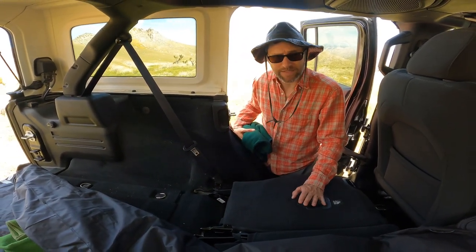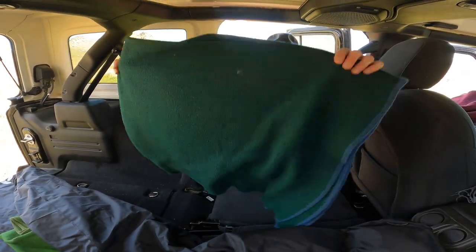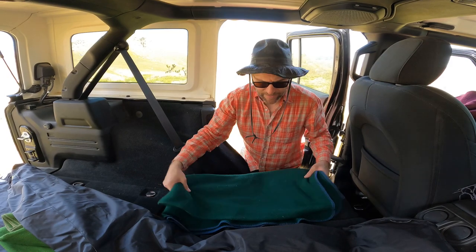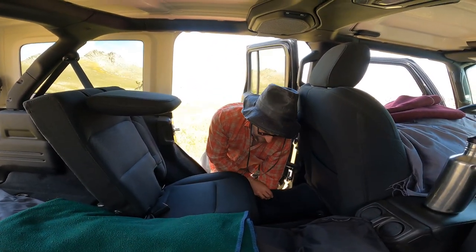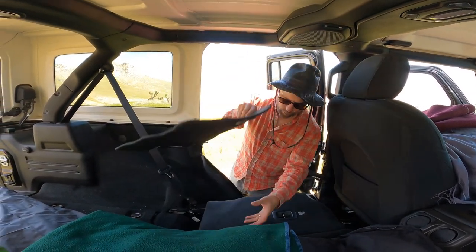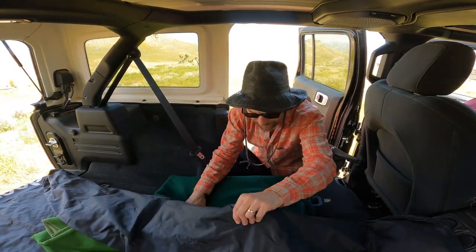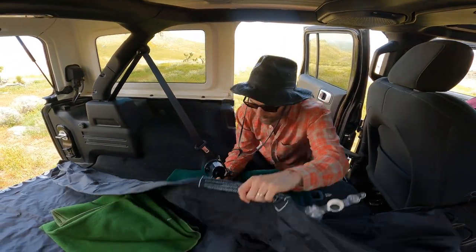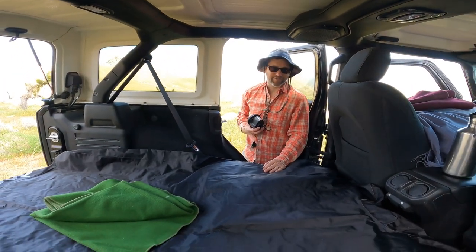You don't want a popped Deep Sleep. So what we do is we use two things: we use blankets and we use the floor mats from our Jeep. That way there is no question whatsoever that we are good to go. We layer this for a little bit of extra padding. We do that on both sides and then we'll be ready to inflate.